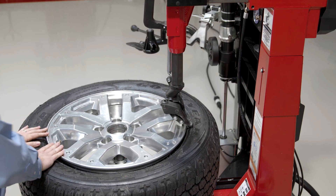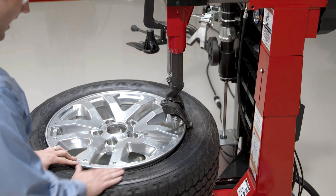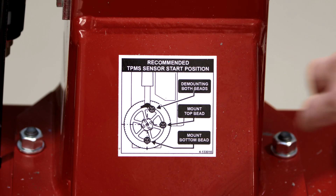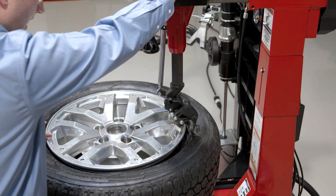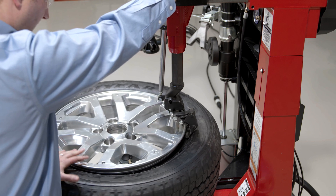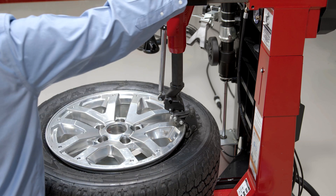So I'm ready to go ahead and demount. I want to start clocking my TPMS position here, so I want to make sure that I don't break that TPMS. I have a little sheet down here to let me know where exactly I need to be positioning this TPMS sensor to keep from damaging it.